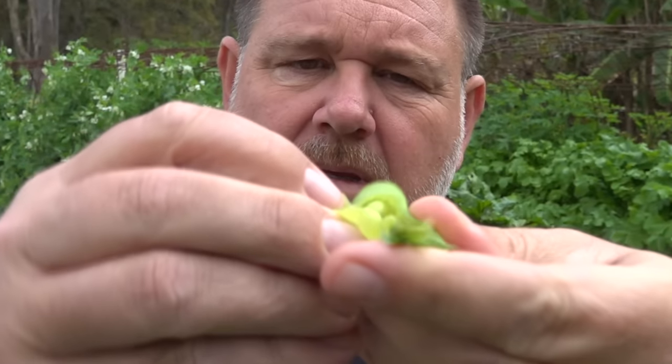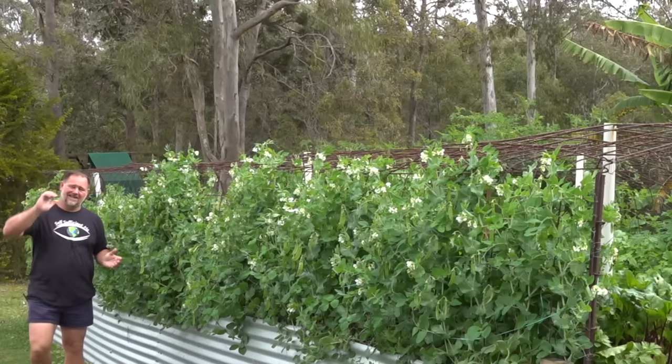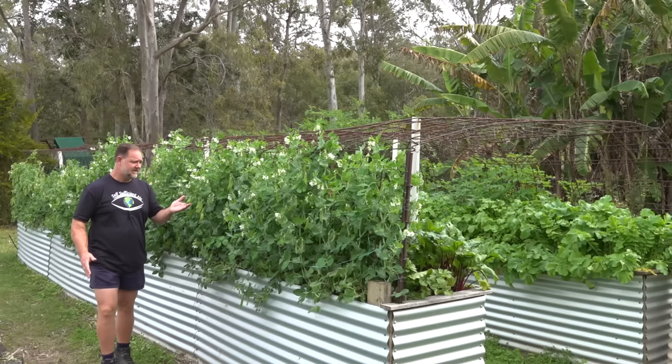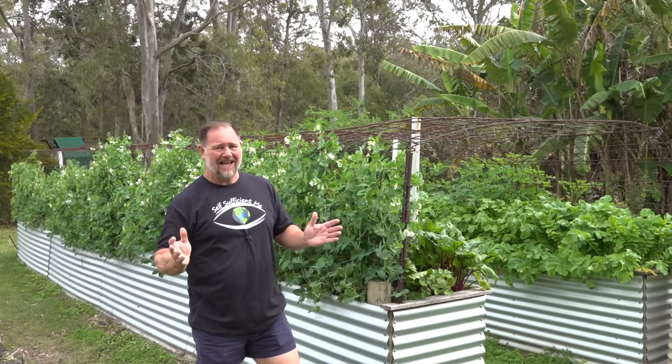As easy as shelling peas - well, that's how the saying goes, but is growing snow peas really that easy? G'day, I'm Mark from Self-Sufficient Me. Growing snow peas can be pretty easy if you follow my five top tips on how to grow a ton of snow peas. Let's snap into it.